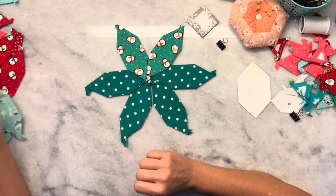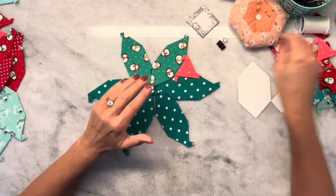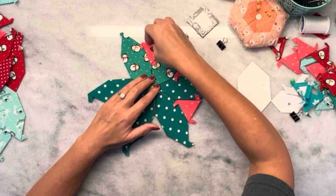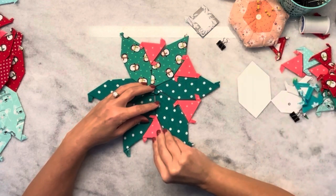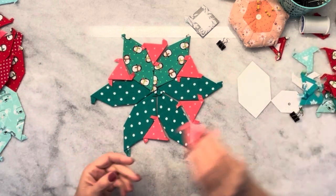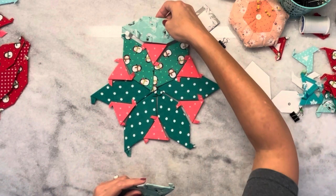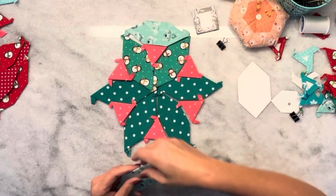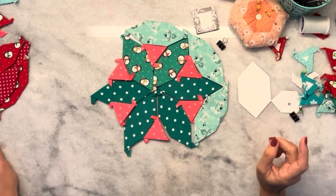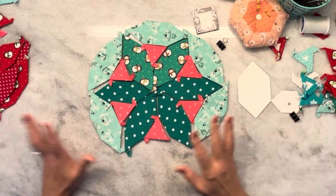So I can do that as my first row, and then I can take something that's contrasting — like these 60-degree equilateral triangles — and put those here. These are some really contrasting colors for sure. And then what I can do, this shape actually fits right here. How cool is that? So that's one way that you can use this shape and have them all come together.